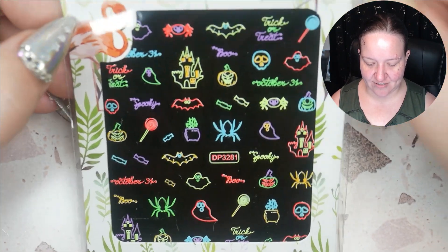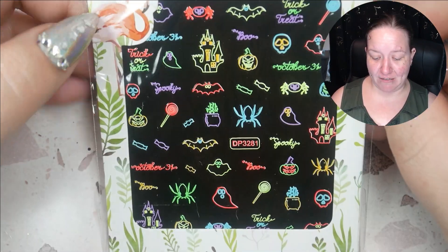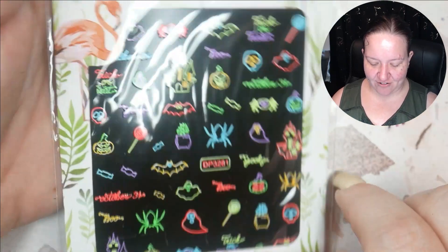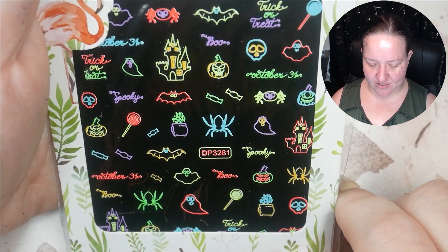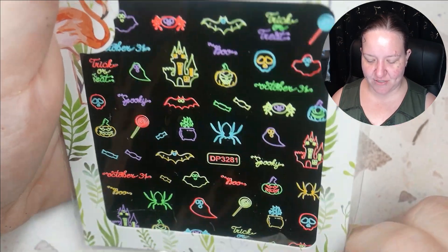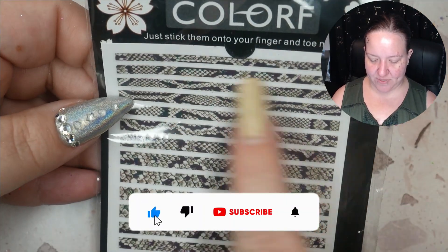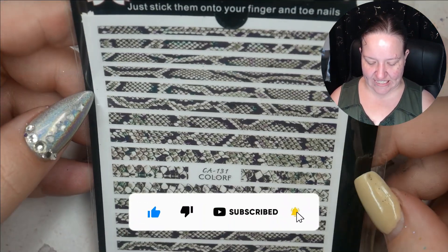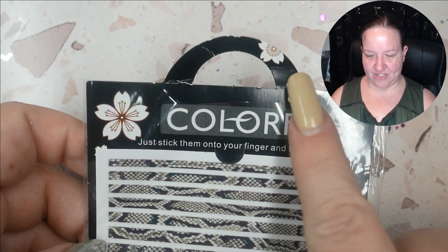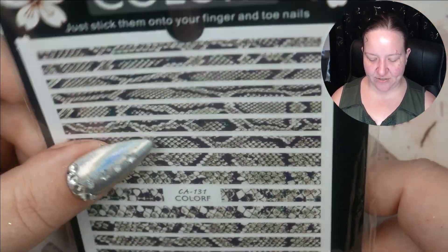Look at these little neon Halloween stickers — I love that! There are flamingos on the packaging and my team is the awkward flamingos, so I am 100% going to have to use these. I'm going to put down some black nails and put these little neon stickers on them. We've also got some striped stickers of different widths — it's snakeskin, which makes them really cute stripes.